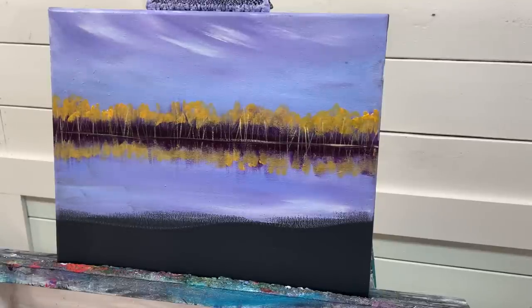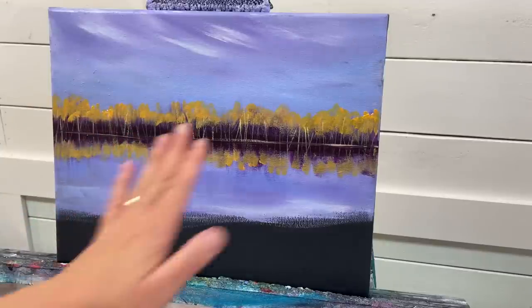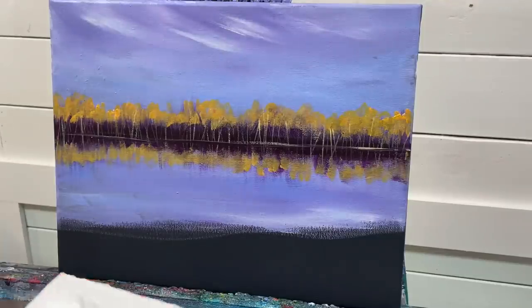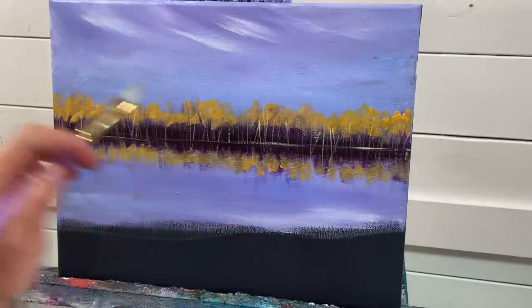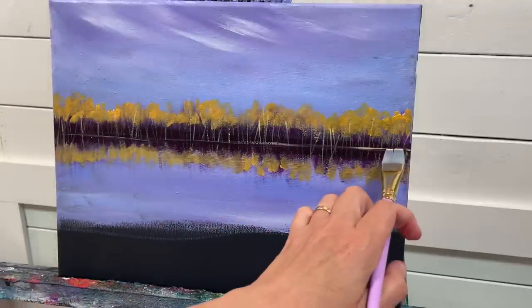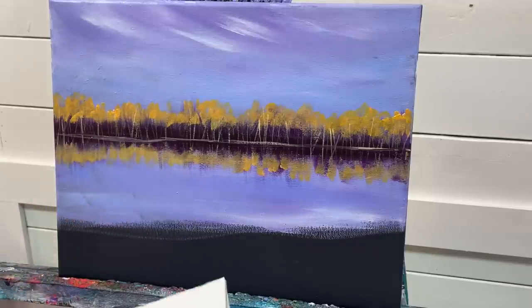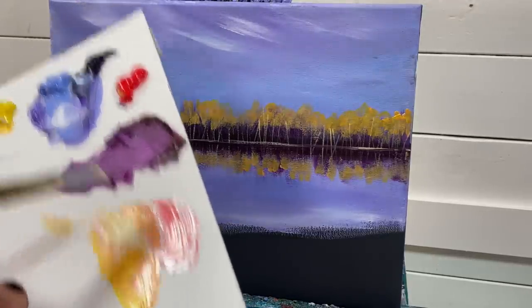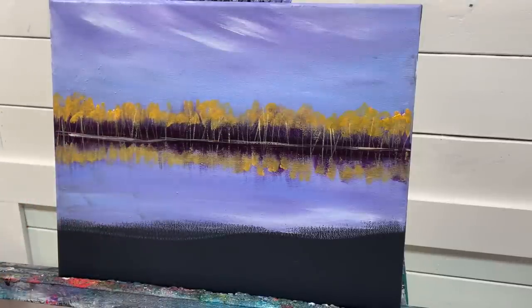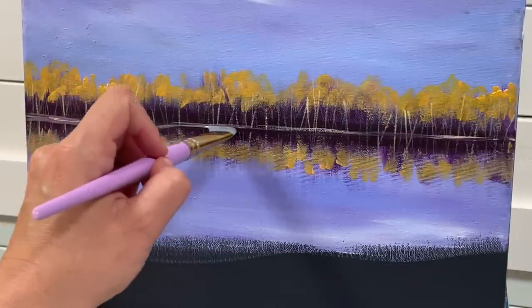Sorry everyone — I ran out of battery power on my camera and forgot to hit record when I plugged back in. So I'll go over what you missed: I took my flat brush with a little bit of that same tree color and ran it across for a shoreline — maybe there's a little beach back there. Adding a little bit of extra white and going over a few areas to make them a little more visible, like a sandy area.